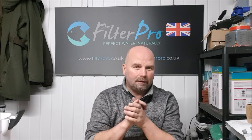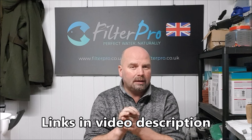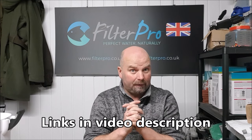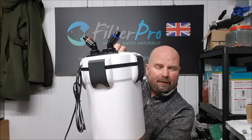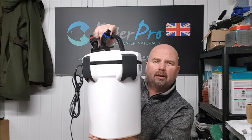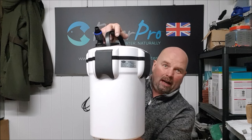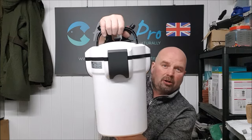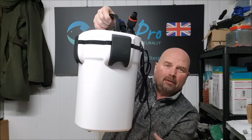Hi there, welcome back to another edition of Pimp My Filter. In this video we're going to be taking a look at a filter from J&K Aquatics under their own brand label — it is the Better 1050 canister filter. I'm filming this on my phone so the picture quality may not be very good. I've never done it before on my phone but my camera kept steaming up because it's so cold in here. Apologies if the video quality isn't very good.